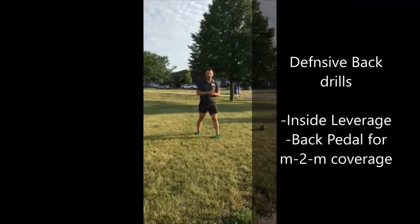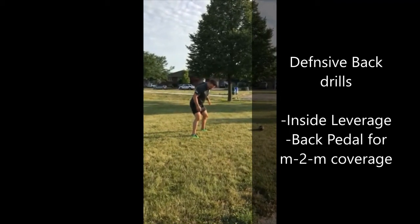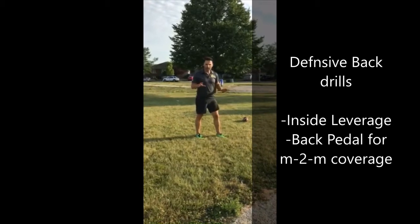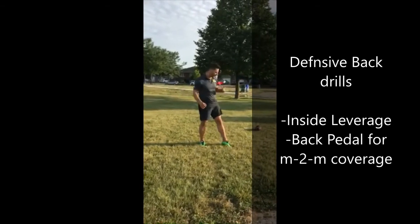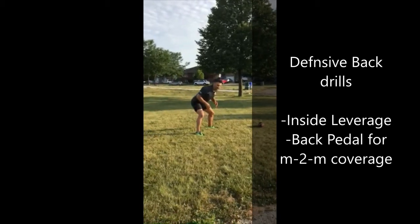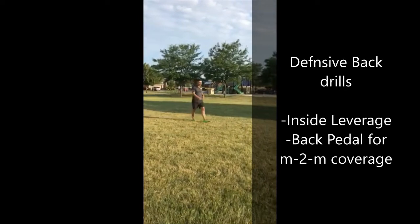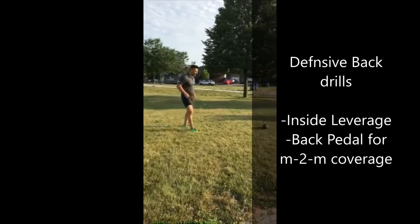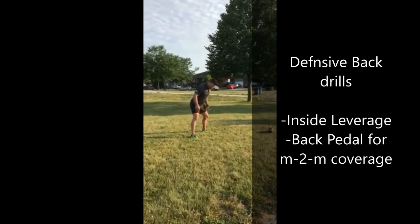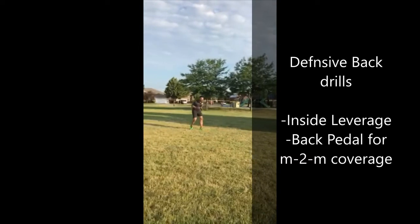The first thing we do is work on our back pedal — that's all we're doing today, just the back pedal. Start in inside leverage. My feet are fully in the ground, weight is right in the middle — not on my back, not on my front — so I can go forward, backward, or sideways. Hands are out, bending at my knees, back is nice and straight. When the ball is snapped, I back pedal. Eyes are on the defender, inside leverage. Set, hut.